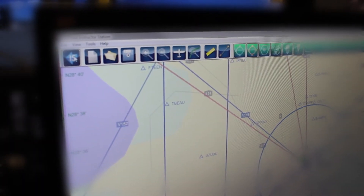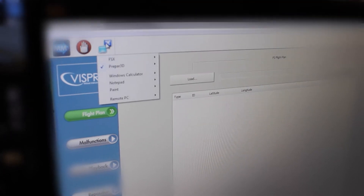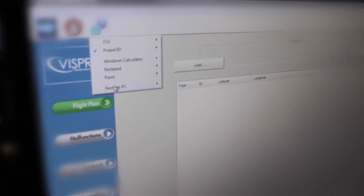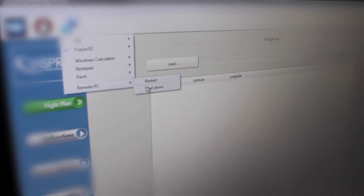Now that you're finished using the G-1000, to shut down the system from the instructor station, click this blue button, go down to Remote PC, then Shut Down. It will trigger the simulator visual system to shut down once you press the OK button. As you can see, the visual system is now shutting down.